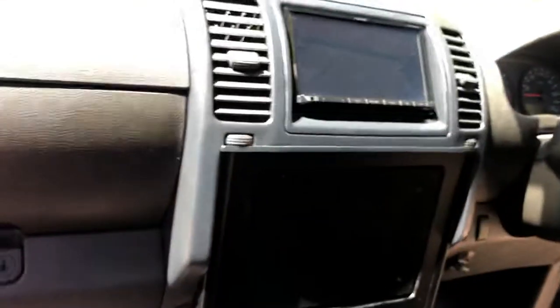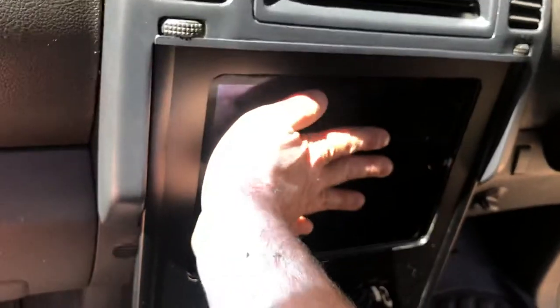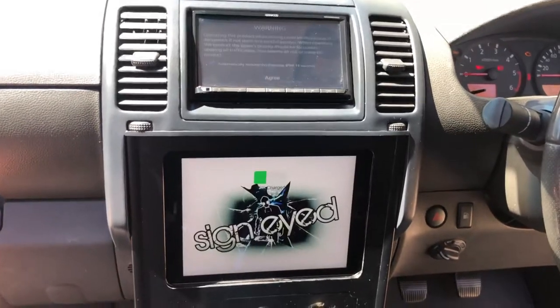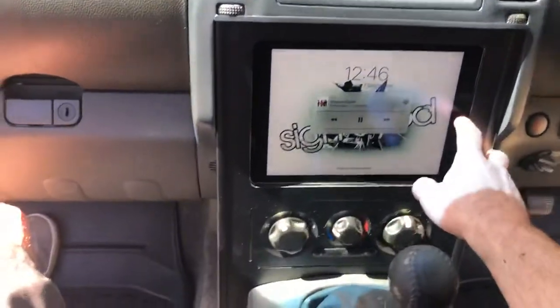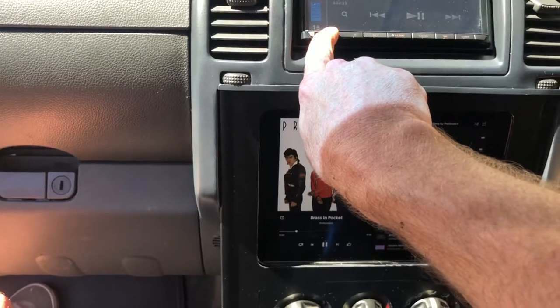I'll show you the iPad going in. There's a sound system in these — it simply snaps in. Turn the key and it runs all the sound system. iPad's the best thing ever put in this ute — GPS, all the apps you can get. I run YouTube Music. Charges it up. A bit of everything — pretty cool.